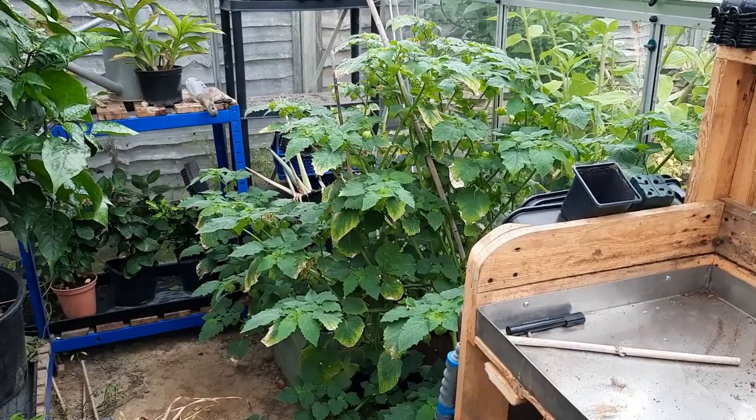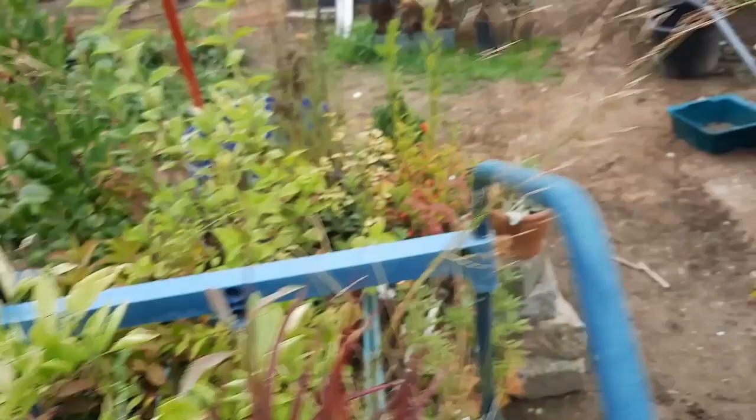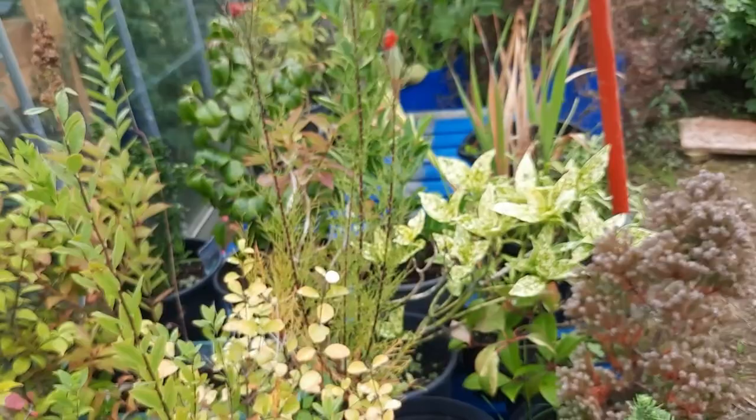That's some elderberry cuttings I took — even managed a fruit. That's an agapanthus going to seed, so I'm going to try and save some to grow new plants next year. These are all the shrubs collected for around the pond when I build it. That one there is a dwarf pomegranate — we'll see if we get any fruit off it this year.